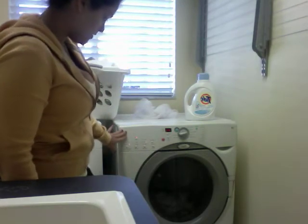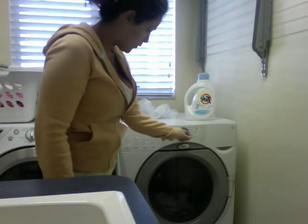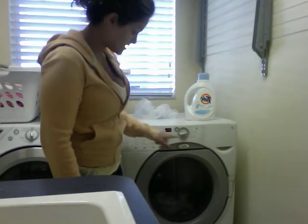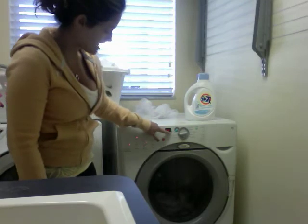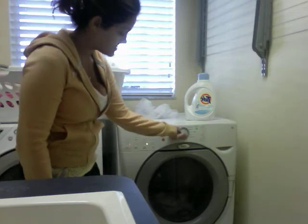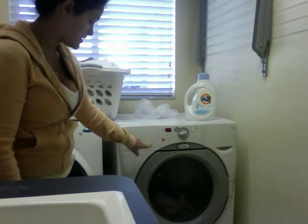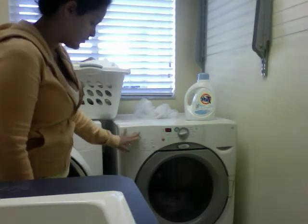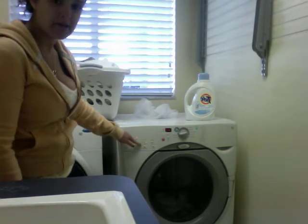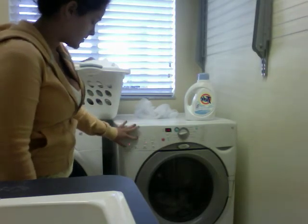Then we decide what options we'd like to choose. If I wanted whitest white I'd turn it all the way to the top; heavy duty is next, then normal. Every time I switch, the time changes — delicates is only 35 minutes, hand washable is 30. But I'm just doing normal. Then I come over to the options side: extra rinse, rinse — I don't think I need any of that, it's just a normal load. The water temperature is hot, warm, and cold — I'm just going to leave it at warm. And the spin speed I'm going to keep at high.